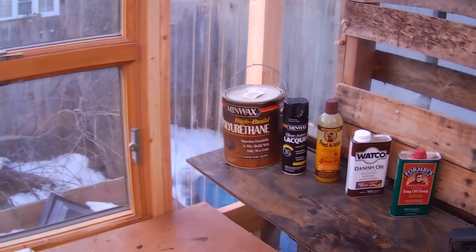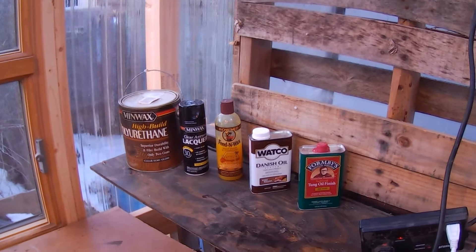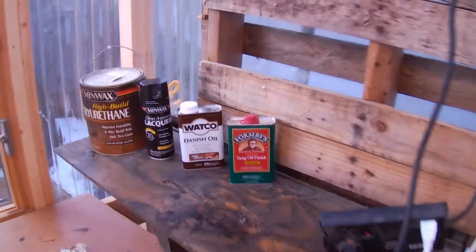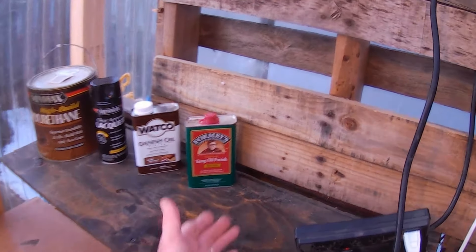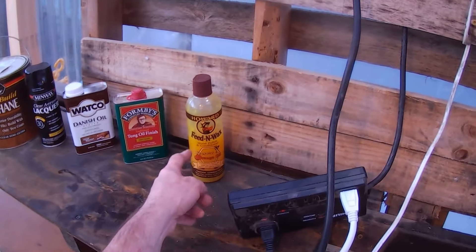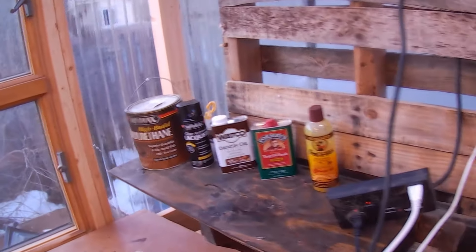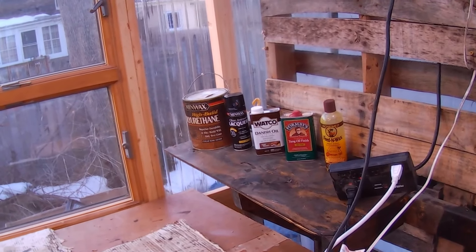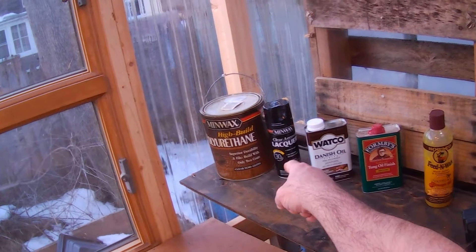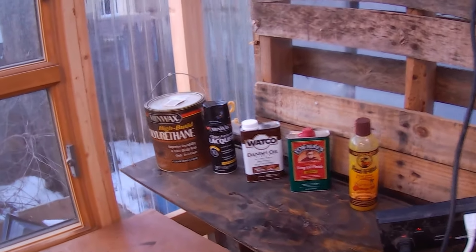We have Minwax — been around forever. I am not a salesman for any of these products, I just use them. We have a high-build polyurethane; these come in urethanes and they're also water-based. We have a Minwax clear aerosol lacquer. Let's put them in order of yuckiness. We have our Danish oils, tung oil, dark walnut, and a high-gloss. One of your safer ones out of all of these is going to be the Feed & Wax wood polish and conditioner — it's beeswax and orange oil mixed together. It actually smells pretty good when you're putting it on. There's just going to be a need when you've got to get something done quick, dirty, and fast — I would use a lacquer because in 15 minutes it's ready to sand. And you have a flat, a mid sheen, and a high sheen.